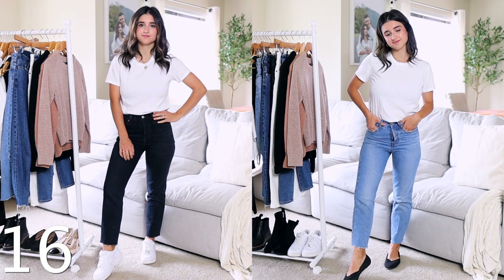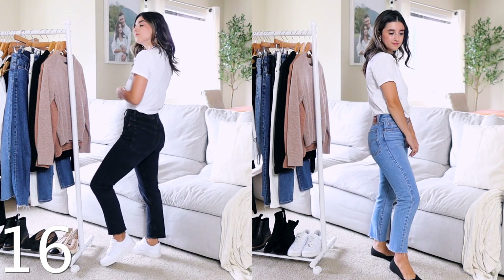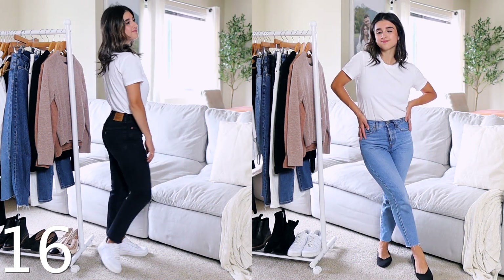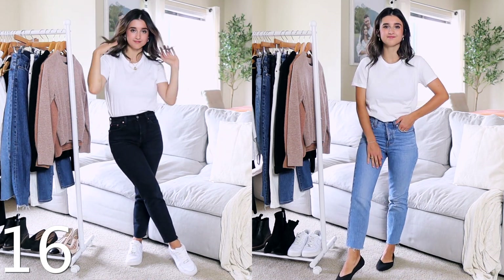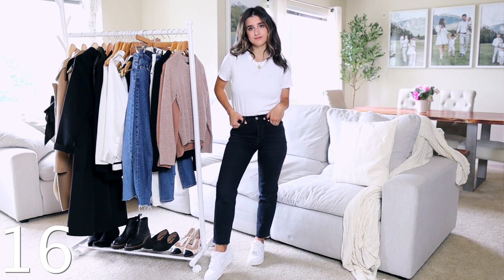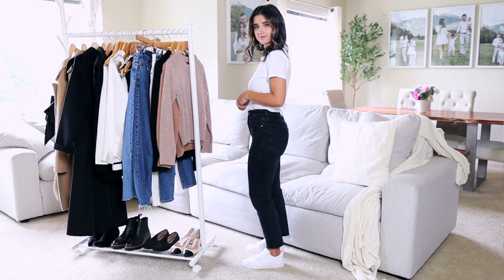I still ended up cutting them a couple extra inches because I'm pretty short. Next I recommend Levi's wedgie icon jeans — almost a true skinny, slightly tapered past the knee. I have them in about three different washes; here I'll share the black and the light wash. I cut these as well for extra hemming. For sizing: go up a size in the light wash, stay true to size in the black.